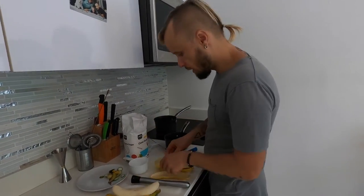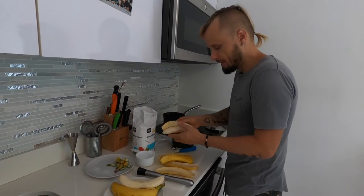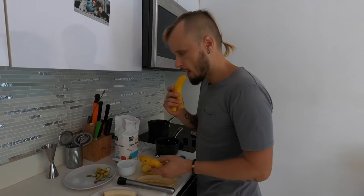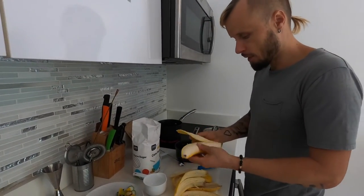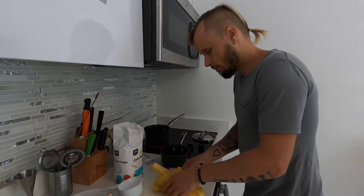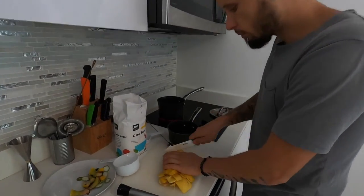I read yesterday that banana skins are very nutrition-rich — full of B6, B12, and potassium. Eating the skins like that isn't very tasty, but it's better than medicine. Maybe we can find another way to use them — but that might be another video about bartender health. For now, I'm cutting the skins into smaller pieces and putting them in the pot.